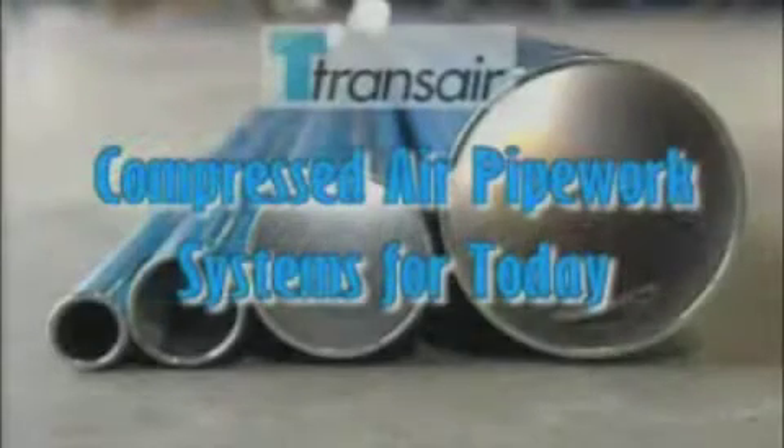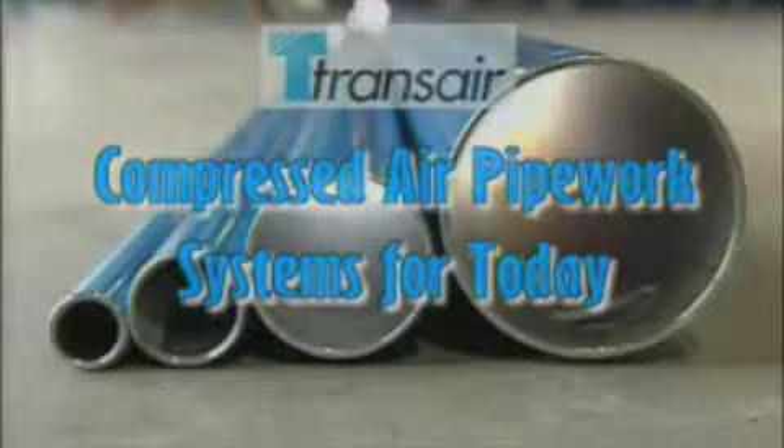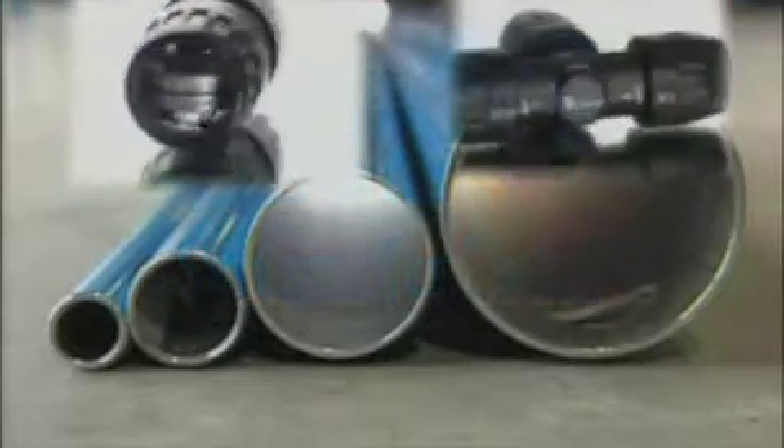Transair Aluminum Pipe. Whether you need a completely new system for compressed air delivery or a rapid extension to your existing network, Transair Aluminum Pipe is the modern solution. Corrosion resistant aluminum pipework combines with instant push-fit connectors to provide a system that is ideal from the compressor all the way to the workbench.